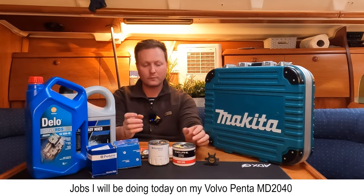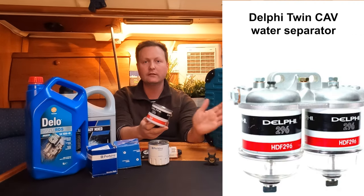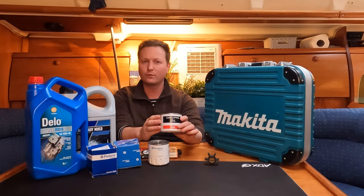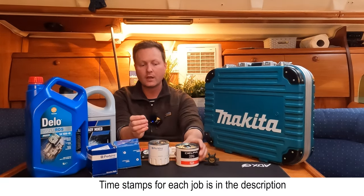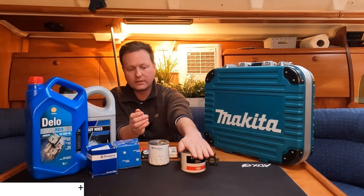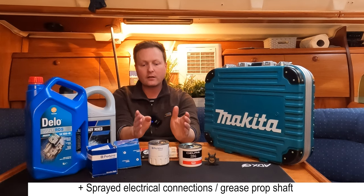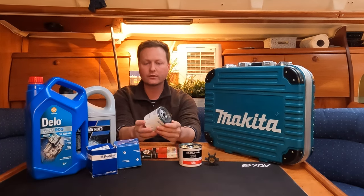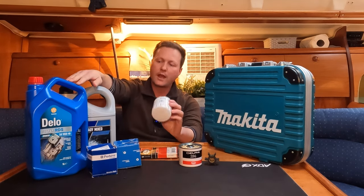On today's episode I'm going to be servicing the engine. There's an inline filter between the fuel tank and the engine so I'll be changing that over. I had a few problems with it priming which I'll explain during the video. I have two of those cartridges to replace within a big unit, and then on the engine I've got a fuel filter actually built on the engine, and I also have the oil filters, so I'll be changing the oil filters and the oil.